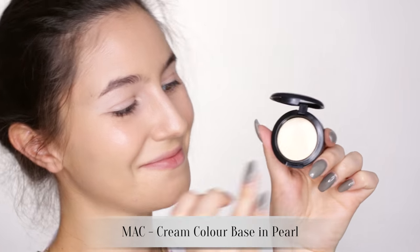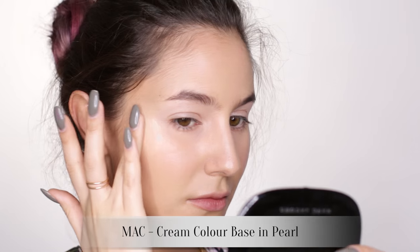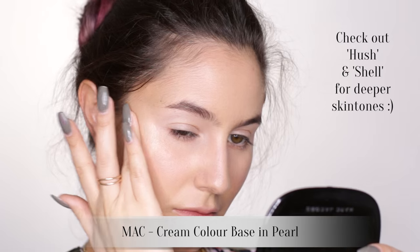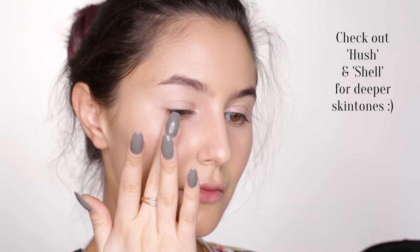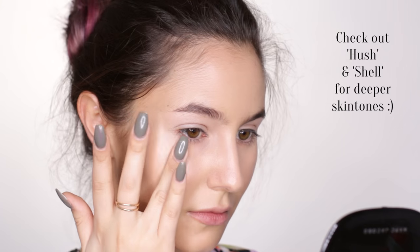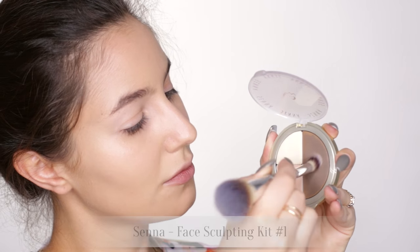MAC cream color bases — these have been around for years so you don't hear many people talking about them, but in my opinion they're the best highlight if you're going for a glossy vibe. Patting the product on the cheekbones, the very tip of the nose and the cupid's bow. If your natural lip line is a bit blurry like mine is, it's a good idea to conceal the edges just so that later on your lip color can be as crisp as possible.